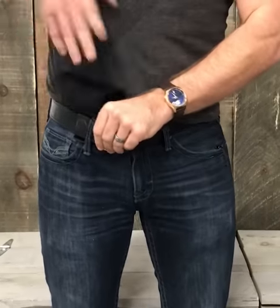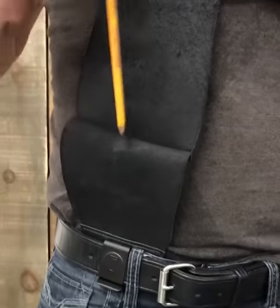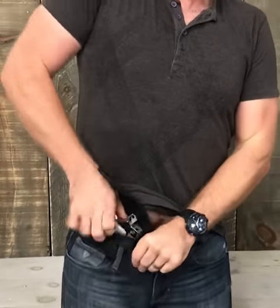With the Urban Carry, the gun goes all the way down, so it's down here — it's comfortable when you sit. This time here, the 1911, Officers. That's the G2 by Urban Carry.